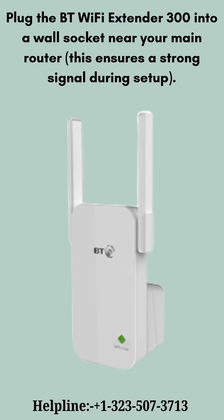Firstly, plug the BT Wi-Fi Extender 300 into a wall socket near your main router. This ensures a strong signal during setup.